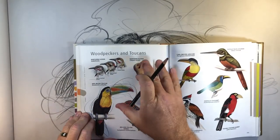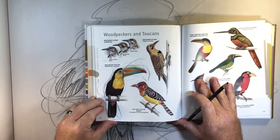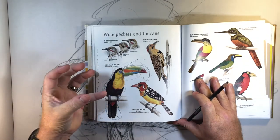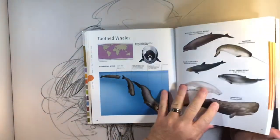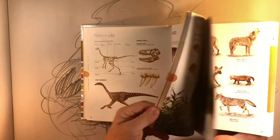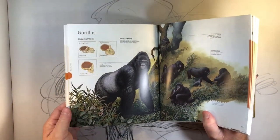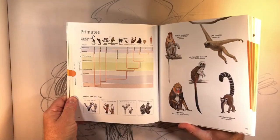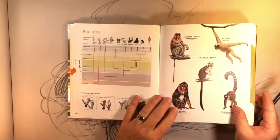I encourage you guys to do this a lot — this is how you build up that visual library in your brain to really establish how you're going to do cartoon animals. There are so many different references in the world and different ways of doing things. You watch my videos and I get a lot of comments — 'Thank you for showing me how to do this.' At the end of the day I can show you a pathway, but you're going to find your own way to do it.